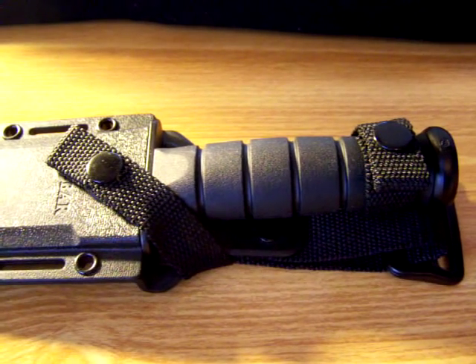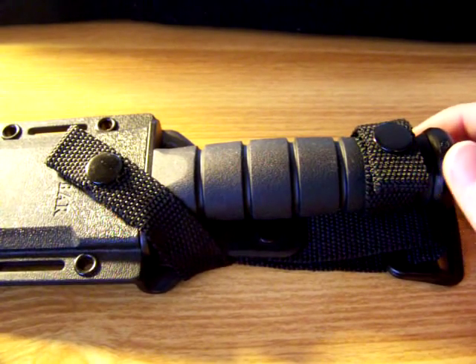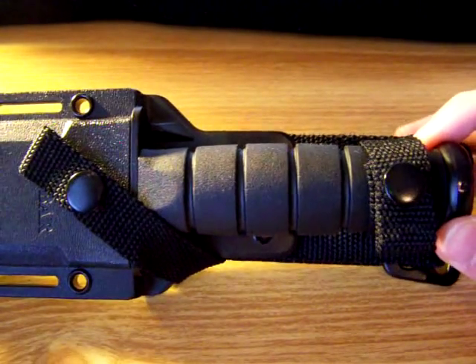Hey everyone, here's the other KBAR from my collection. This one is the KBAR Warthog. It's a pretty cool knife.